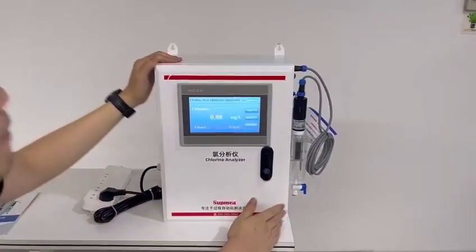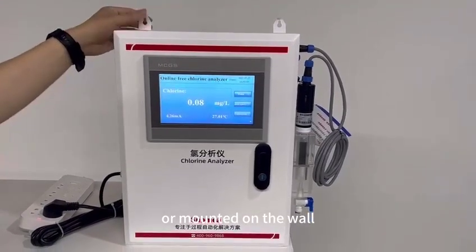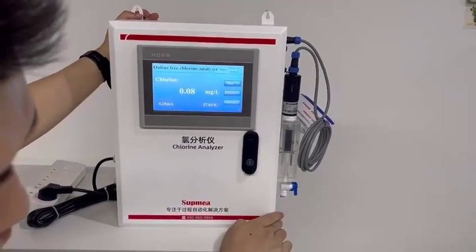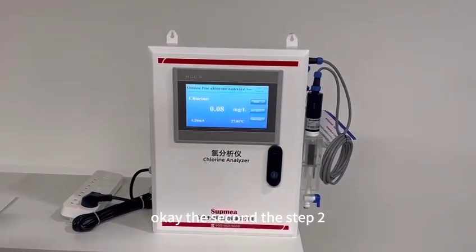This device can be installed or mounted on the wall or on the desk, but you have to make sure there is enough space for the water pipe to install.